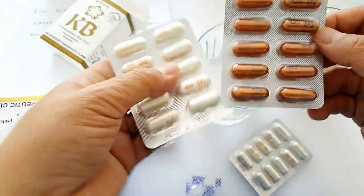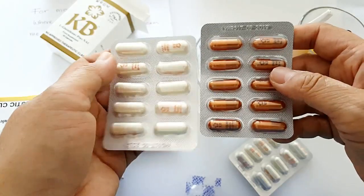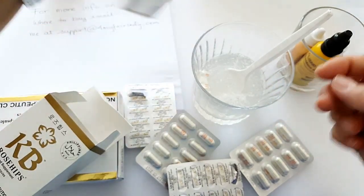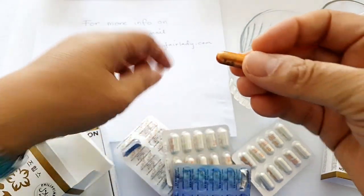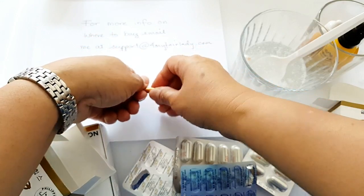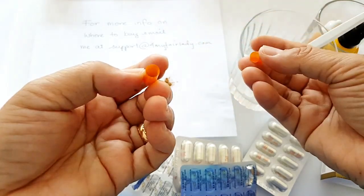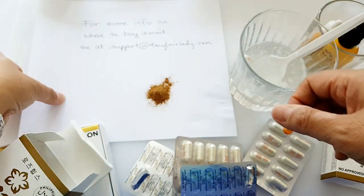Glutathione looks like this and the rosehips come in brown capsules. Let me open one to show you what rosehips look like inside. There you go — that's what rosehips look like, a bit curry-ish in color.